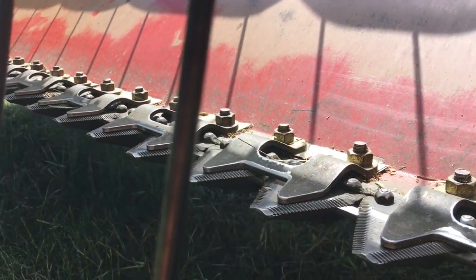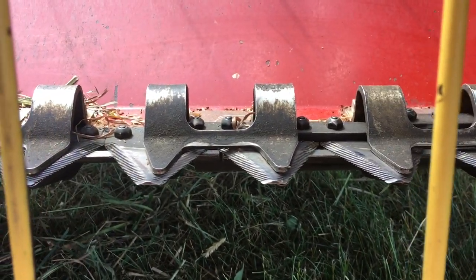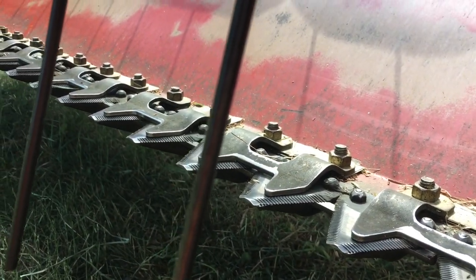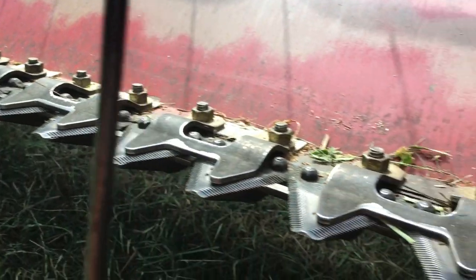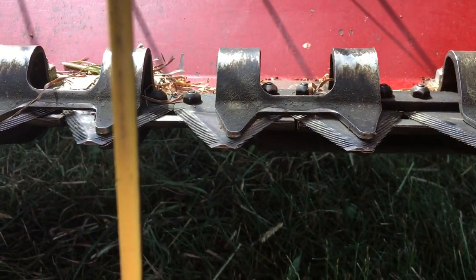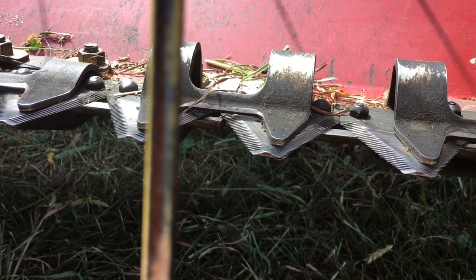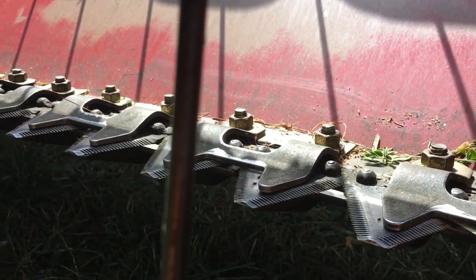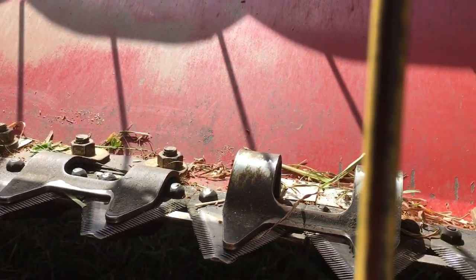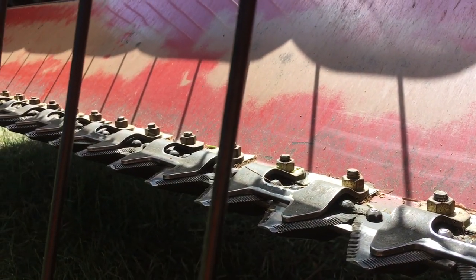Do that for every single hold down all the way down — there are about 18 hold downs, so this will take you a while. But if you gap everything out right and shim everything correctly, you'll have a well-adjusted cutter system. These stub guards work so much better than traditional guards — you can mow over stuff you've already mowed, it doesn't plug as much, it does a better job mowing in general, and you can mow faster.